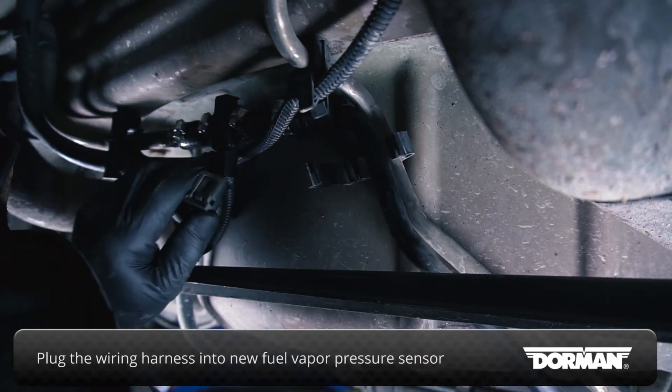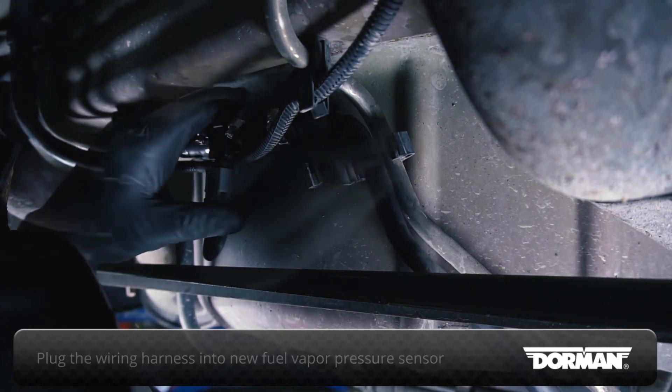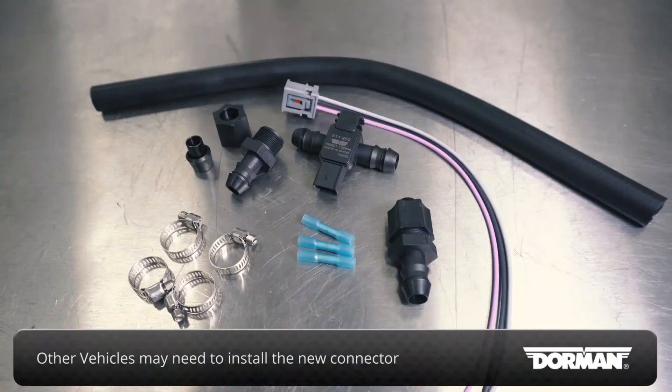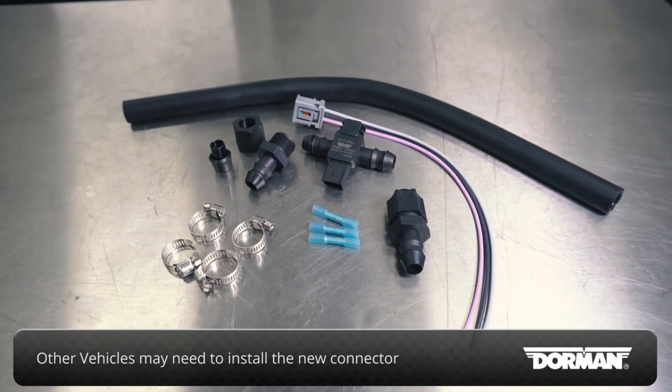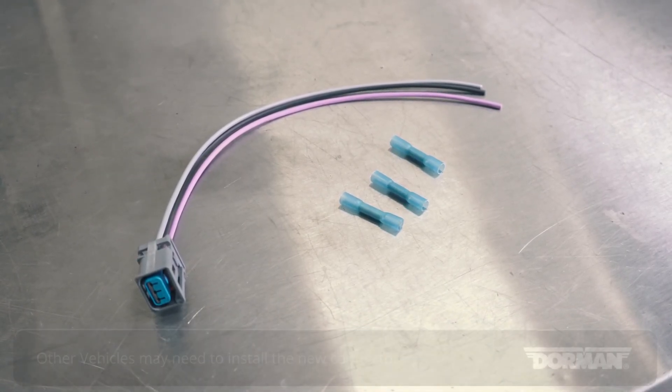With the hose connection secured, plug the wiring harness into the new fuel vapor pressure sensor. For this installation, the plug on the sensor matches the vehicle's harness exactly. On other vehicles, you may need to install the new connector provided in the kit in place of the existing connector using the butt splice connectors provided.